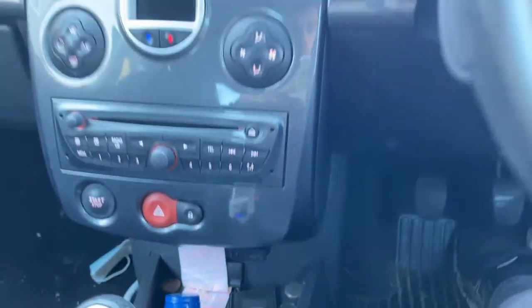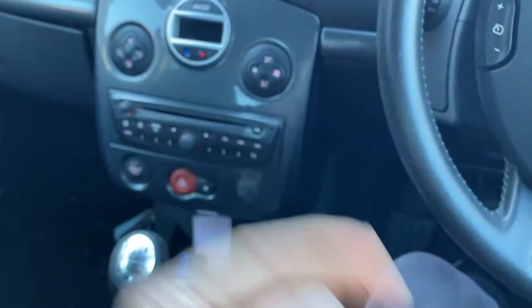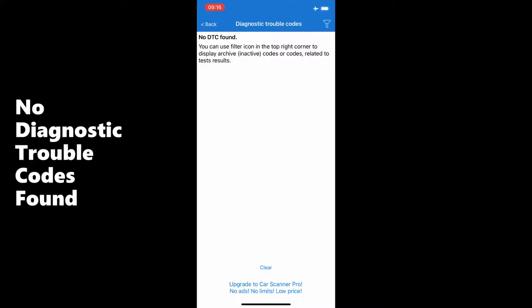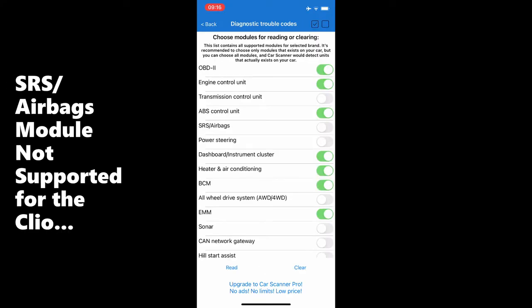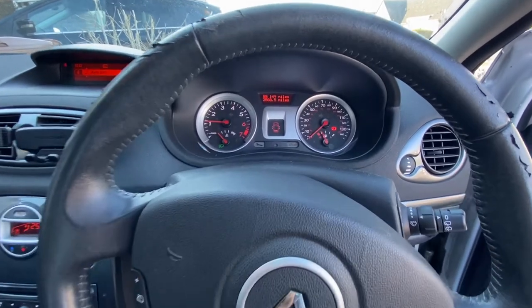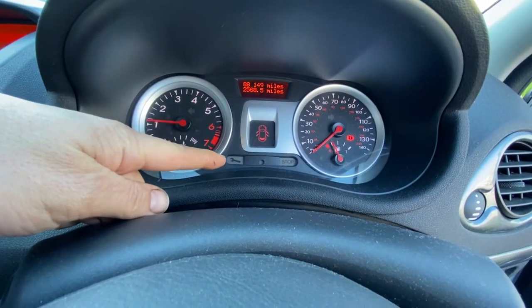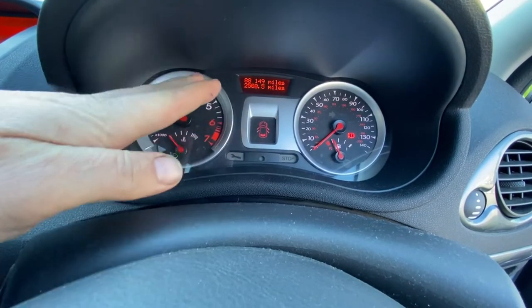Unfortunately, until I get some better editing software, I'm going to have to screen record on the phone. It turns out the VPIG scanner doesn't support the airbag module on this Clio, but I've managed to get the airbag light off — the warning light's gone off and the error message is gone.